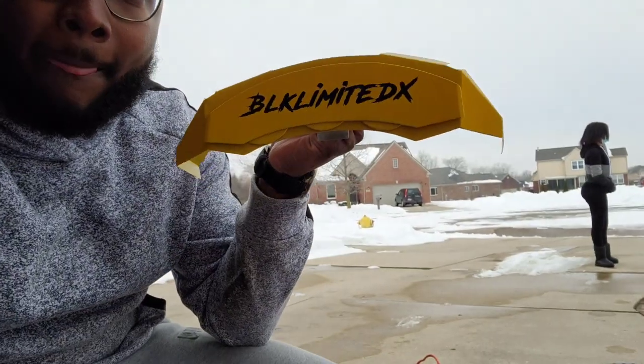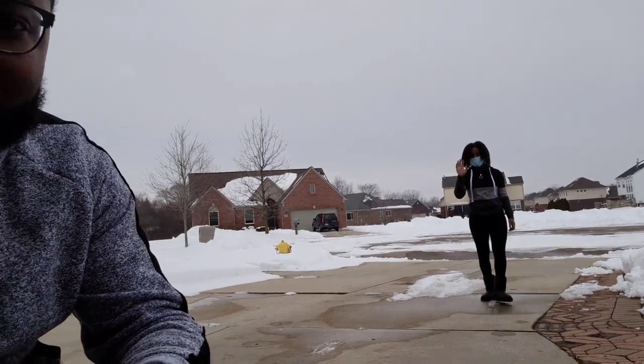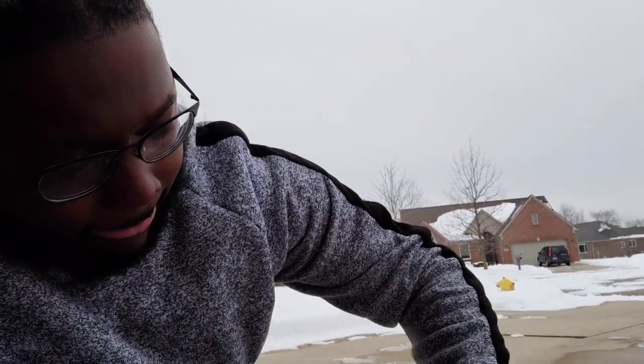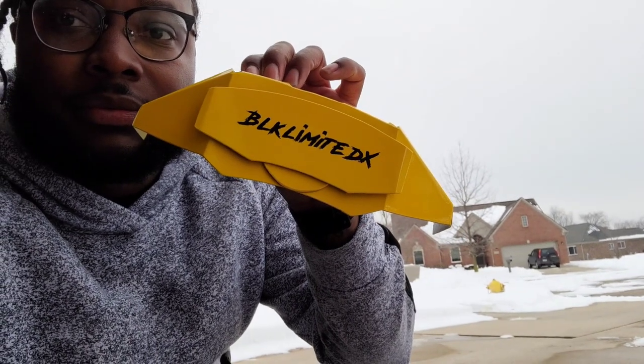What they are is the CCI caliper covers. Check those out — they look nice. I got the full set: the front one, and then this one is the rear. Yeah, those are pretty dope. We're going to go ahead and get the truck jacked up and get those on.